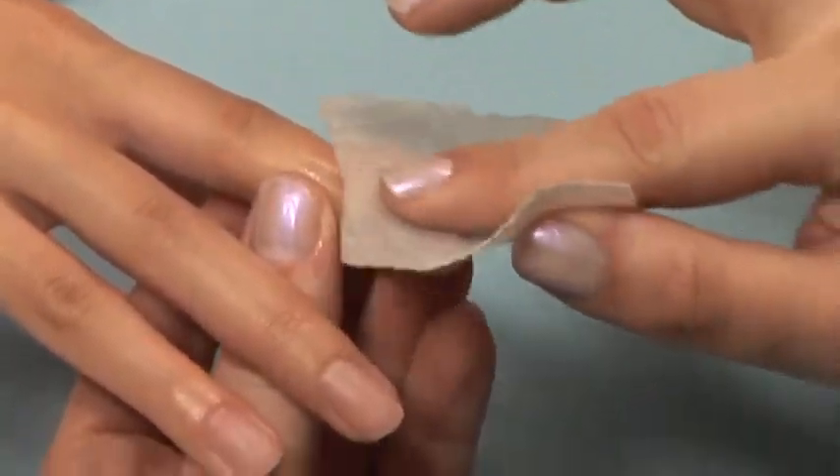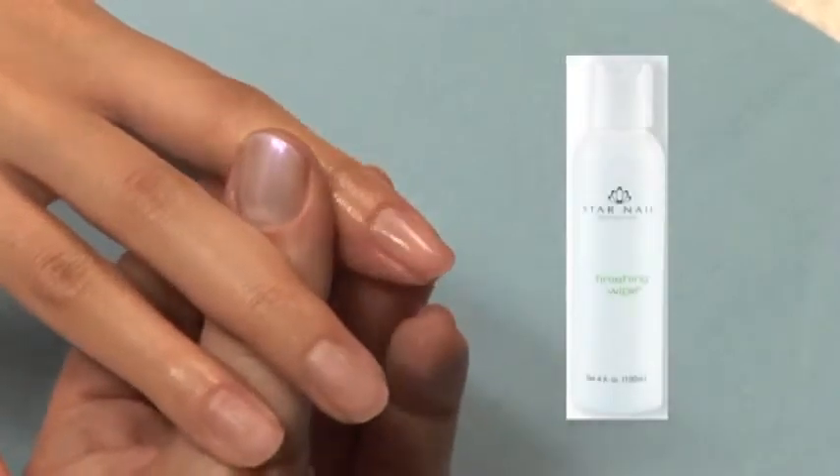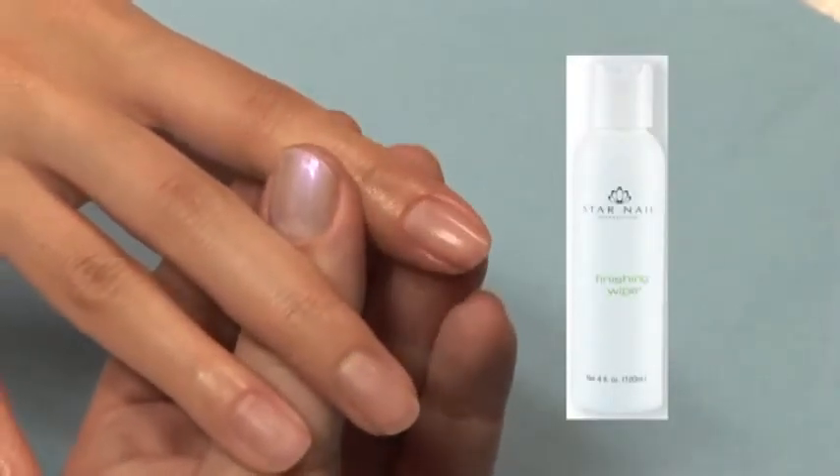If you are applying one of Star Nails' gels, our finishing wipe or nail dehydrant may also be used to prepare and dehydrate the nail plate.